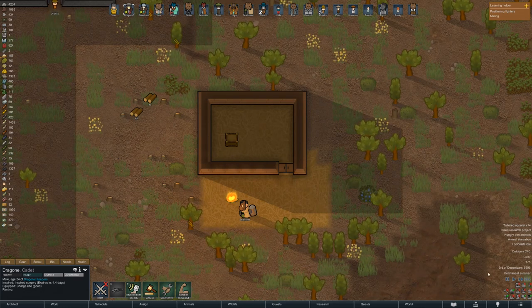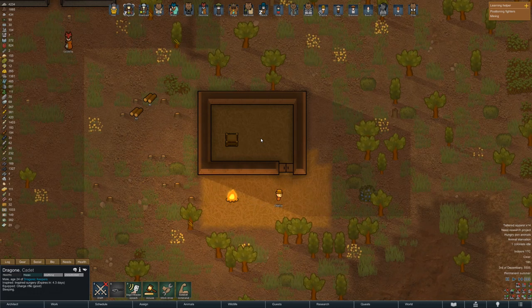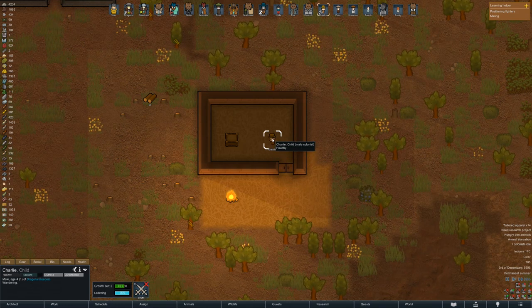So why do we even bother doing this when it's so much of a fire hazard? Straw flooring only takes up 50% of the filth compared to normal flooring, which makes it really easy to keep clean. So when you use that in a space where you keep your food and do your cooking, the filth won't get into the food or into your colonists, which will decrease food poisoning.